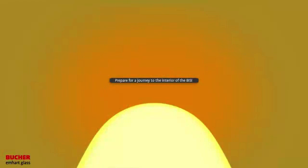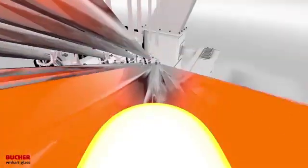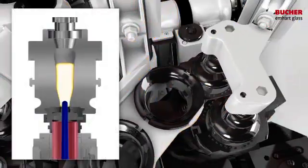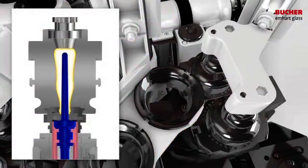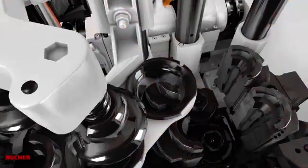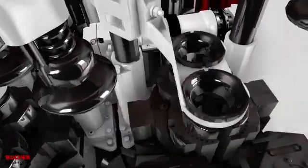Prepare for a journey to the interior of the BIS. The precise, fully controlled, and repeatable servo mechanism motions ensure optimal conditions for flexibility and high-quality production, whatever the machine configuration.